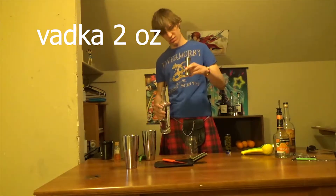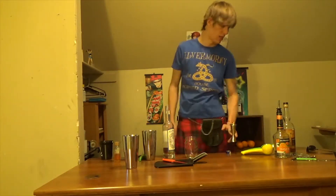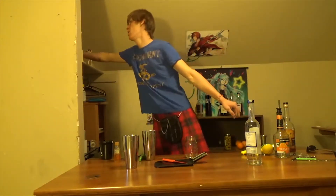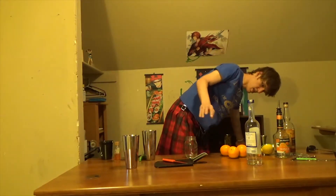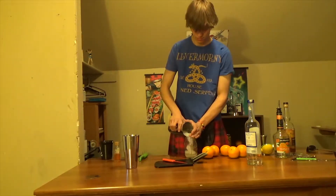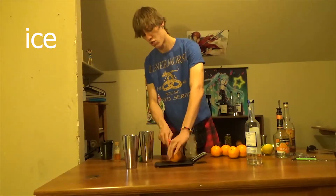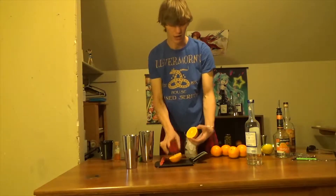I'm going to use an ounce and a half of vodka. The next thing I'm going to do is grab oranges. I'm just going to put ice in there. All you're going to need is either oranges to fill up the glass, or two parts orange, one part vodka. I'm going to do at least three parts orange, because I don't like vodka.